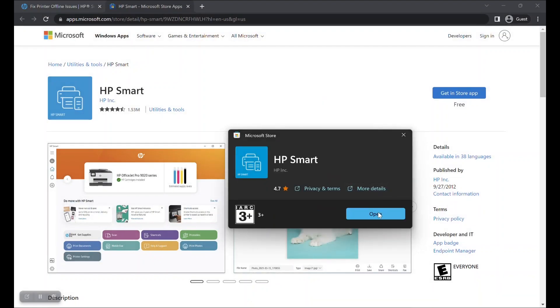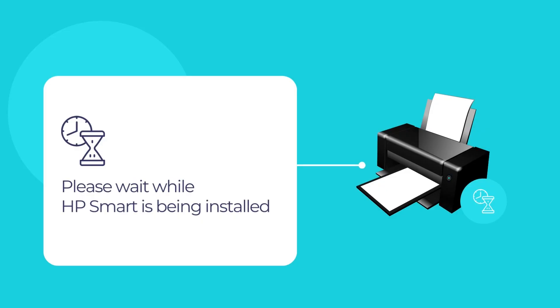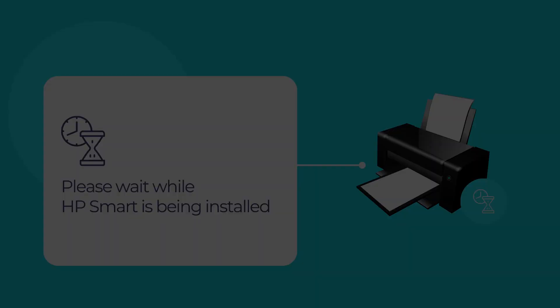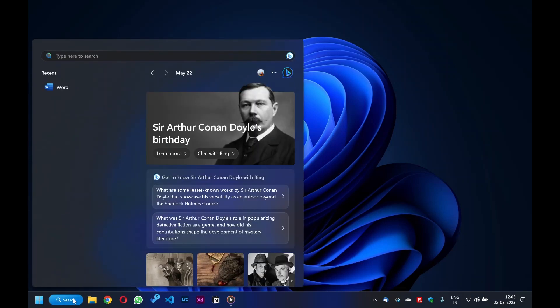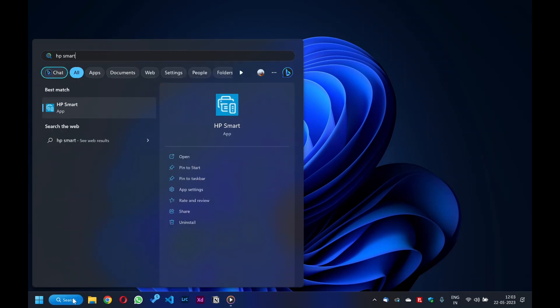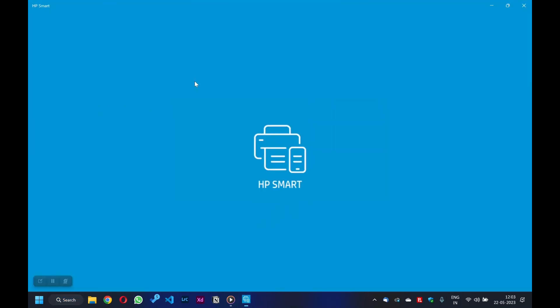Then click on the Install button to begin installing HP Smart. Please wait for a few moments for the installation to complete. Once finished, close the Microsoft Store app. Now go to your Windows search bar on the taskbar below and type HP Smart in the search bar.